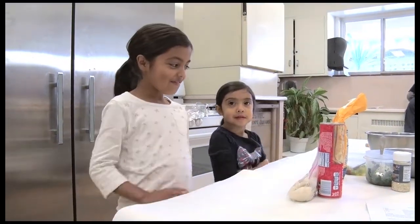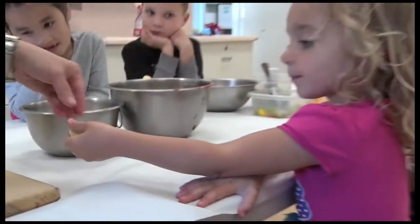We talk about measuring and all kinds of things about what a recipe includes. And we just say you got to try it, you'll like it. And the kids really enjoy it and they like the foods that we make.